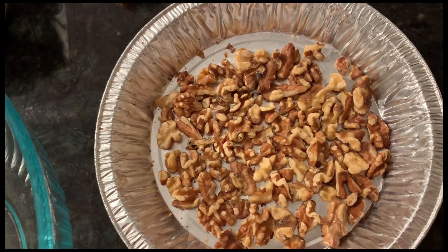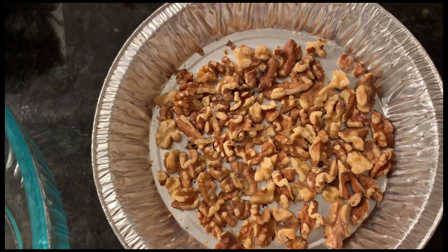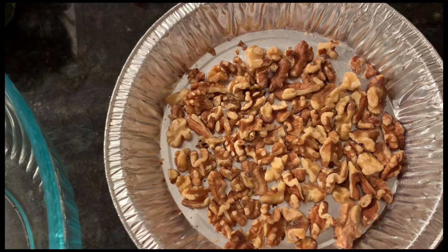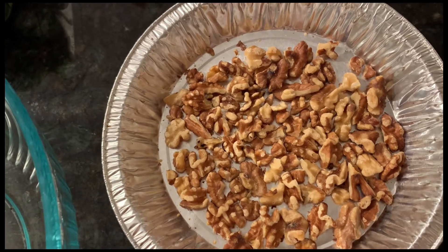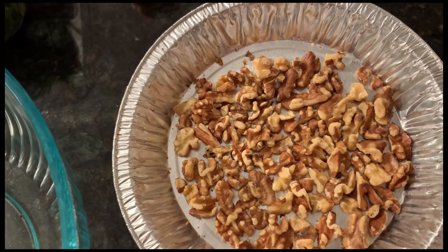The third salad I have for you is a spinach orange salad. It's a delicious salad I've been making now for several years. It is just nice and refreshing with the orange, and it has a nice dressing as well. And it's very simple, so here we go — I'll show you the ingredients you'll need.